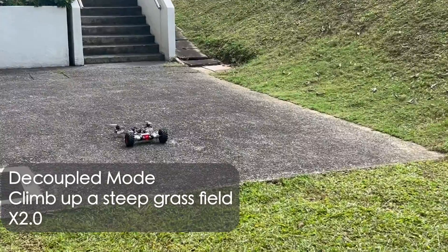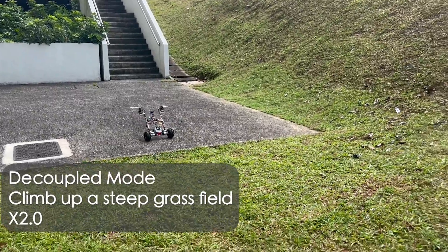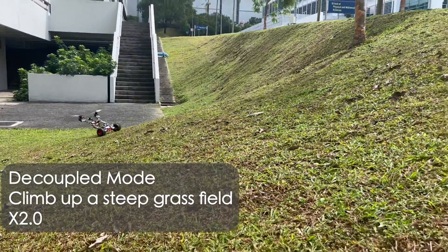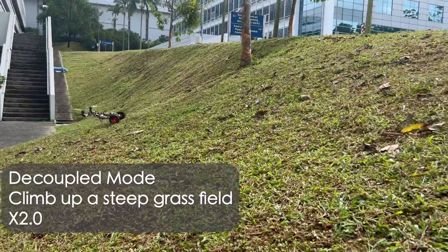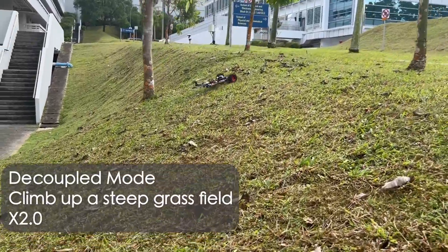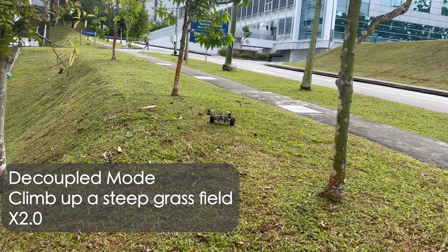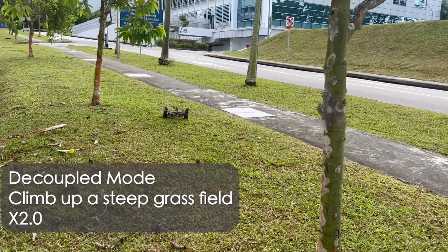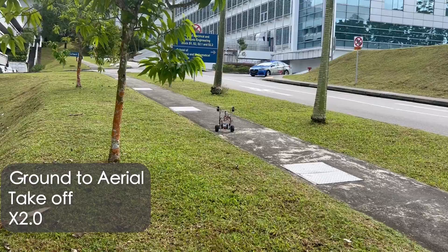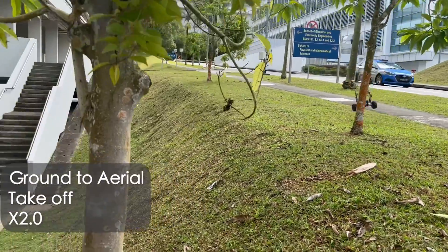In an outdoor mission, the robot climbs up a steep grass field in decoupled mode, takes off on a slope, and flies across a small cliff.